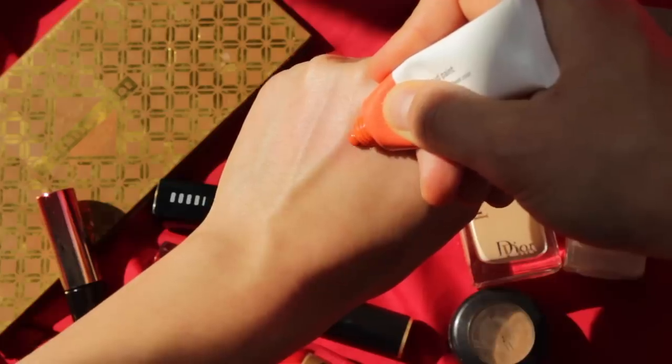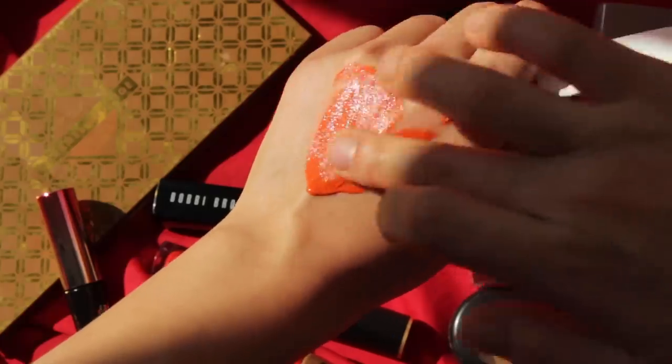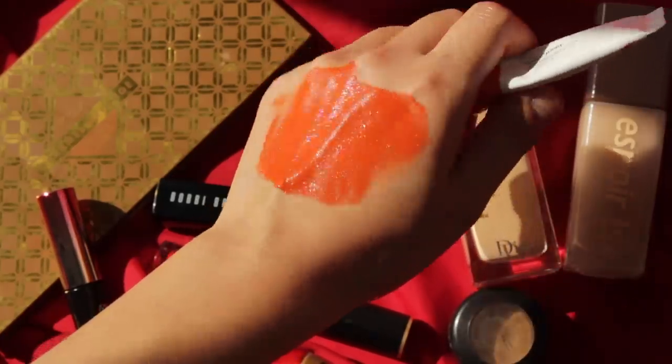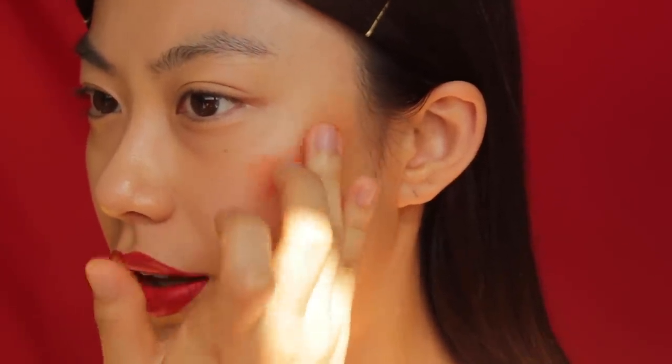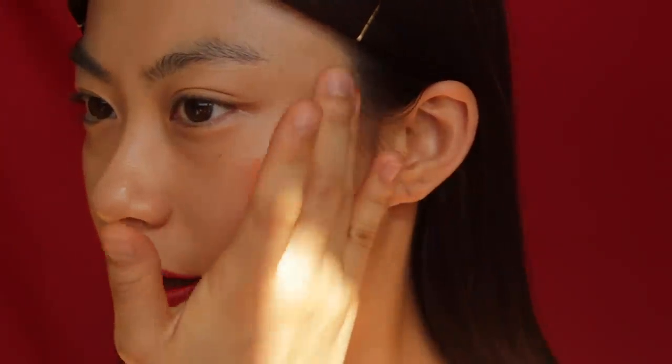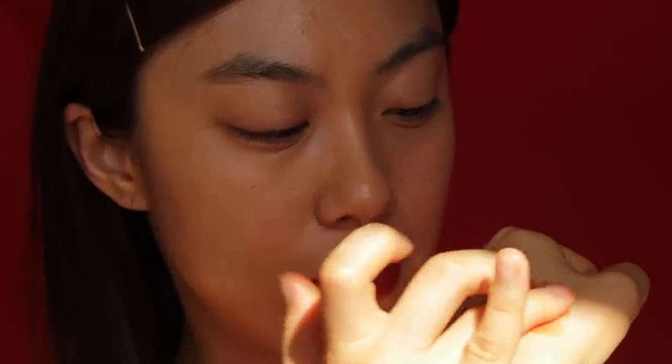I'm moving to blush straight away, because I want to see how it looks and balances with my lip makeup. I'm going to use the Glossier Cloud Paint in the shade Dawn. This is a beautiful orange sunset color, and I think this shade matches the red lip very well. It's a very intense orange color, so make sure you use a very tiny amount. I'm going to apply it on my cheek area, connect it to my temple, and then bring color to the front cheeks as well, connecting it all together.